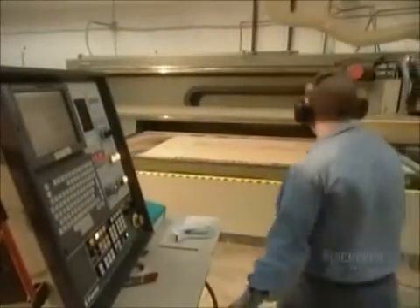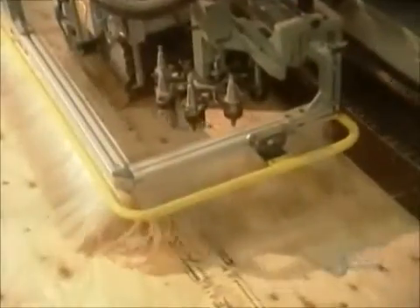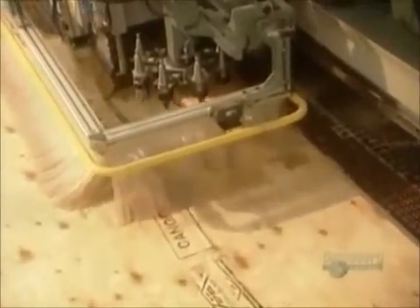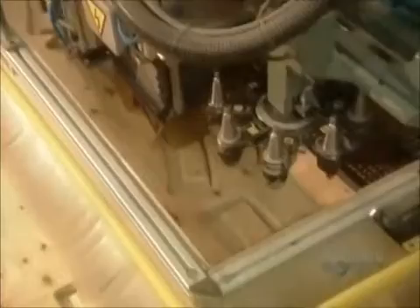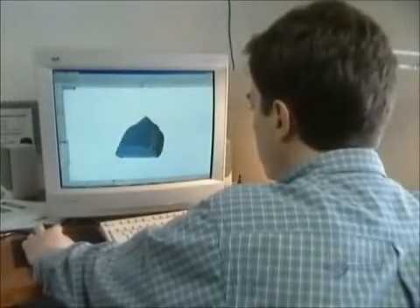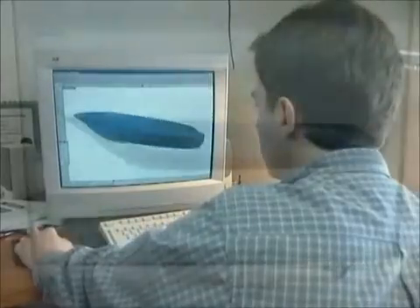A computerized saw cuts out the wood pieces they'll use to build the mold for the fiberglass boat. It takes a team of artisans about 15 months to design and build the mold.